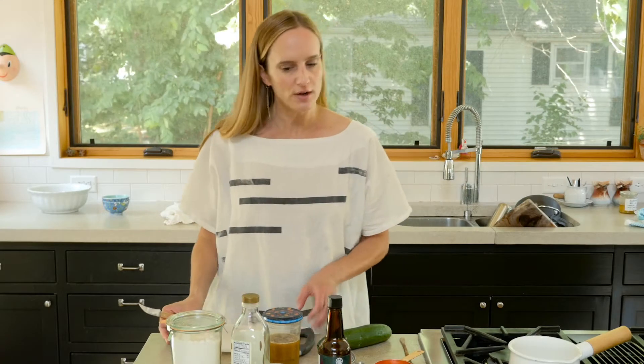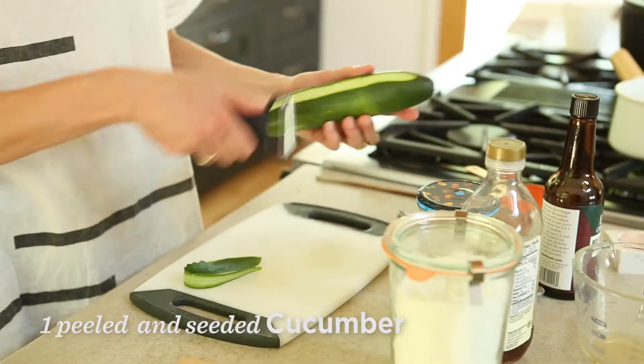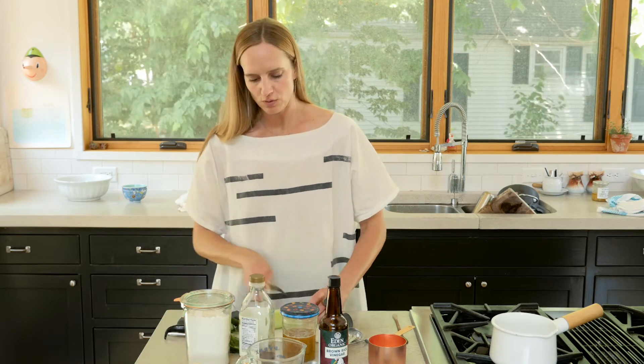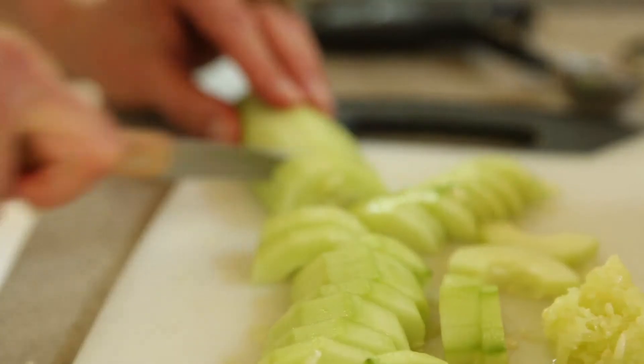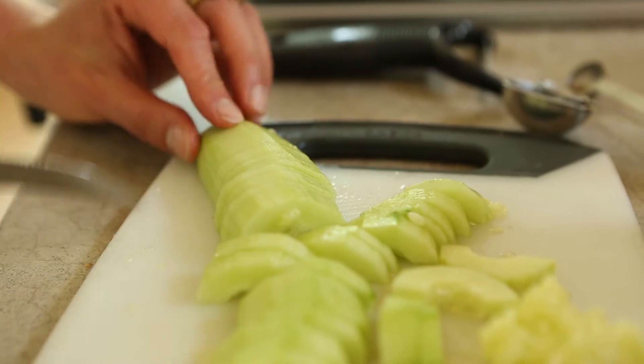Our noodles are now drained and just sitting in the sink waiting for us. I'm going to peel a cucumber and get rid of the seeds because sometimes seeds add a little bit of bitterness and you don't want that. Seeds are out and I'm just gonna slice these thinly. Super easy, and the cucumber makes it so refreshing.